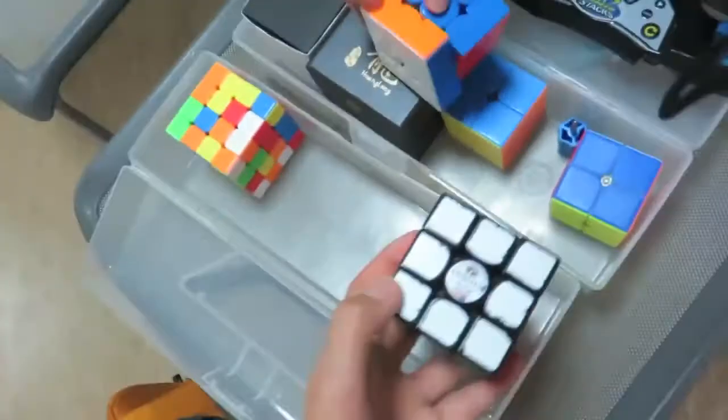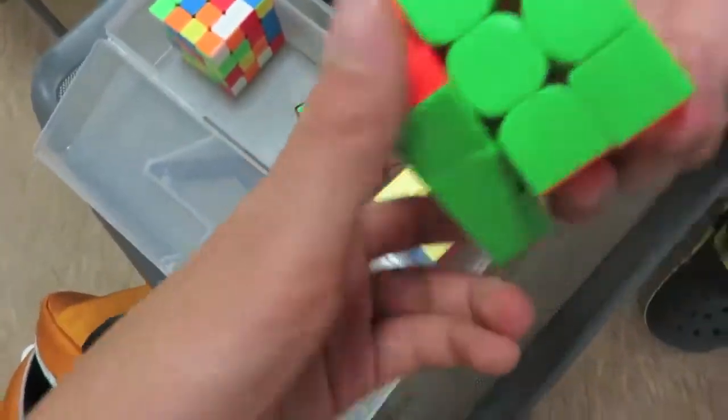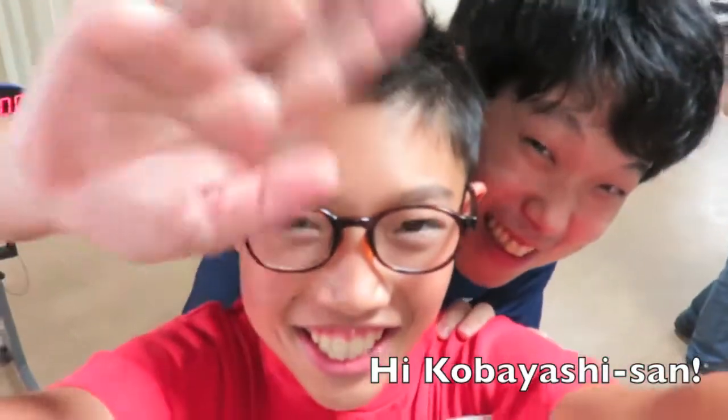Alright, hey, what's up guys — updates. I just finished 3x3. Hopefully I'll do well at the finals. I'm switching my cube from the GAN, because it has really small stickers, so I'm switching it to the Huolong. This thing is really good. I think that'll help me have better solves. That's the end of this update.